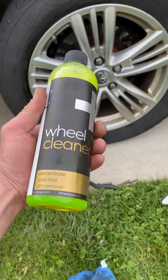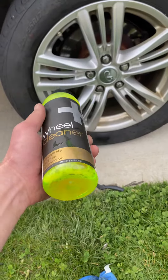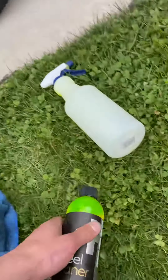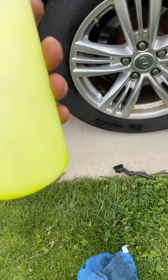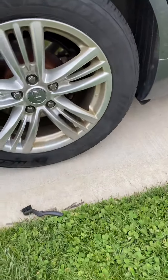It's plussoap.com, wheel cleaner. It was about, I think, like $15 plus shipping. I think it's worth the value. You can get a lot of uses out of it — I did all four tires and used very little, maybe an eighth of the bottle and I still got some left over.